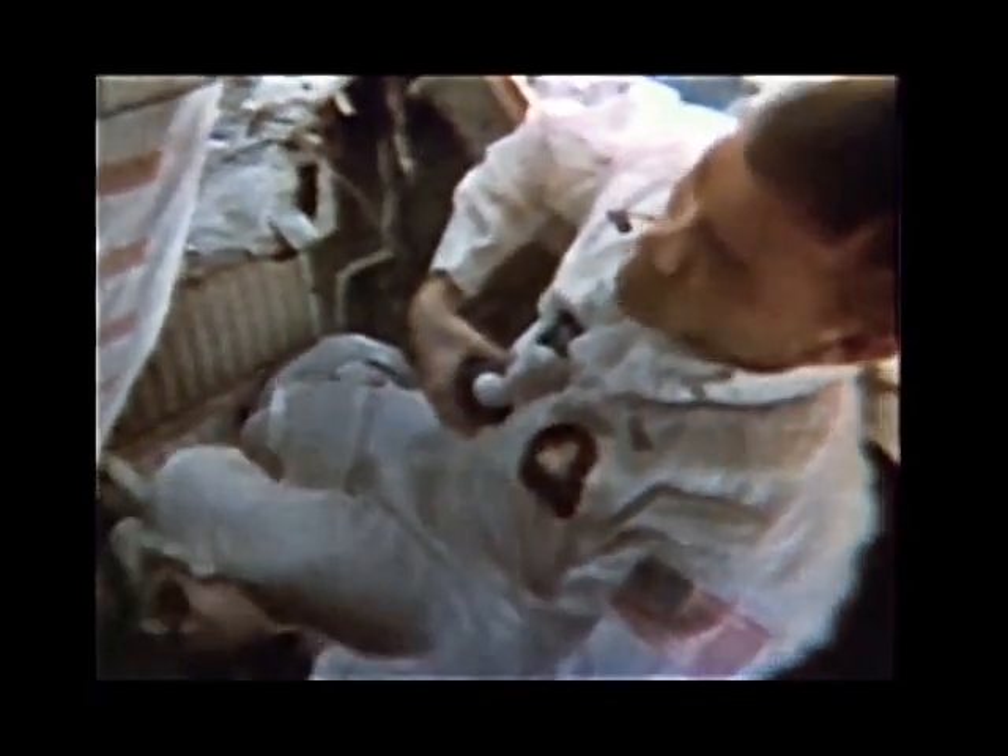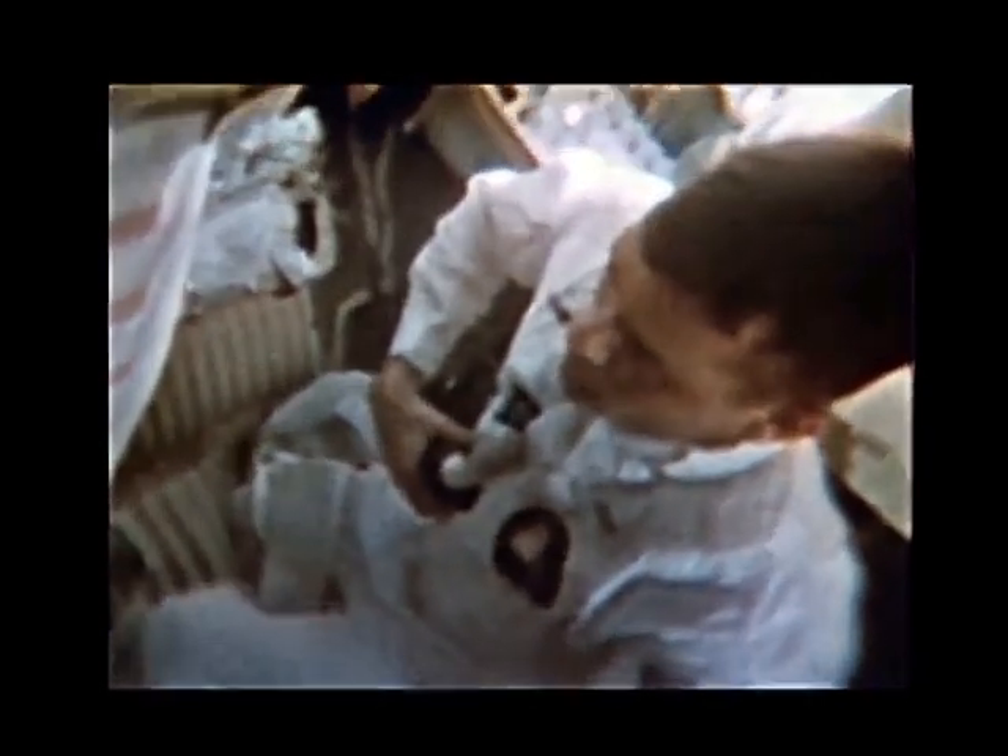Immediately adjacent to the engine cover here, I have my hand on a white box now, which has been shown before. This happens to be Jim's PLSS — the backpack which will supply oxygen and water for cooling while on the lunar surface. This device we plan to use for four hours, and possibly up to as much as five hours. It's just right behind the cliff.